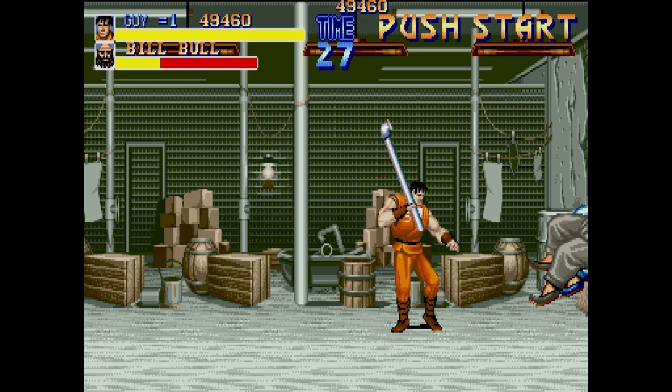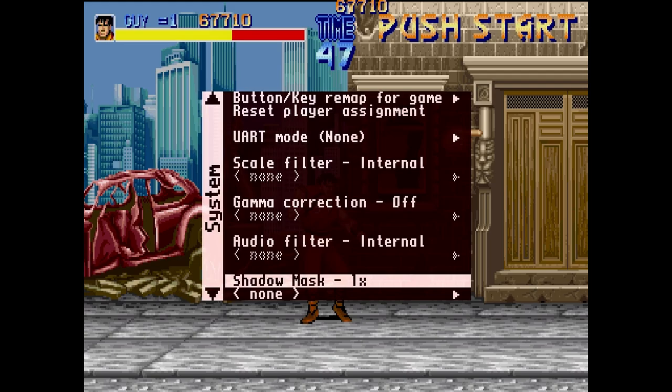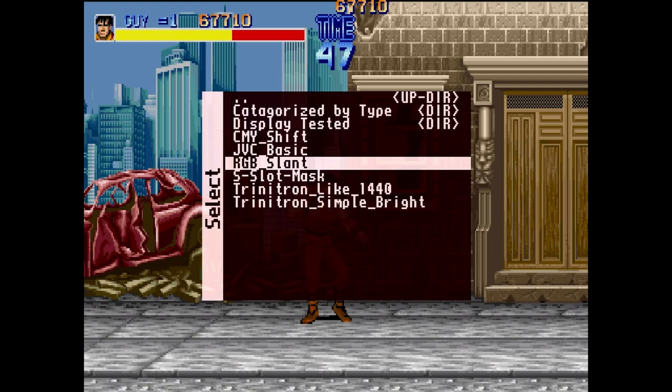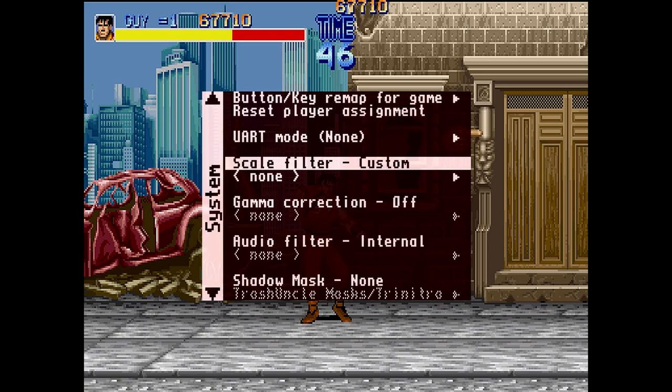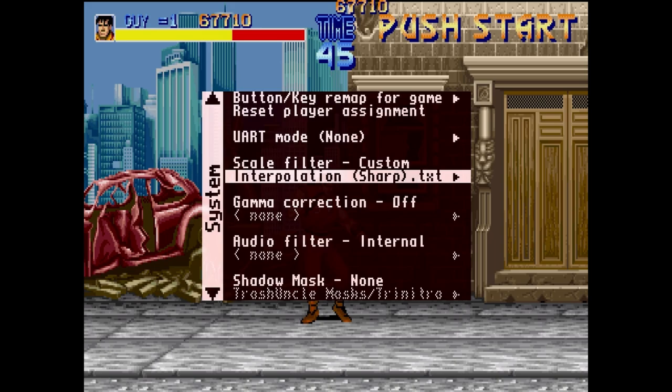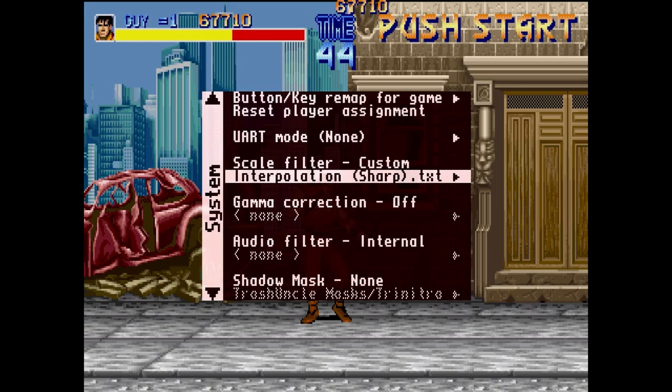What I love about this core is we get all of the awesome options. Shadow masks don't seem to be working much in my version of the core — hopefully that gets upgraded as things go along. It changed the color ever so slightly but I'm not seeing shadow masks on screen. We do still get those internal scale filters, and some of those look really good with the X68000. Just a caveat: you're really not going to be able to get this working well on a 15 kilohertz CRT television. It might work, it might not — you have to change settings in the INI file. If you really need help, just join my Discord and I'll point you to the MiSTer Discord.